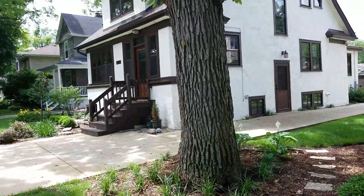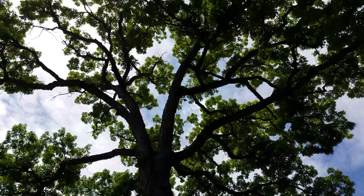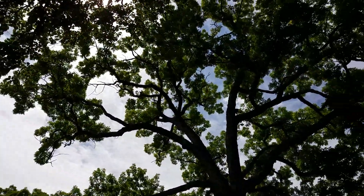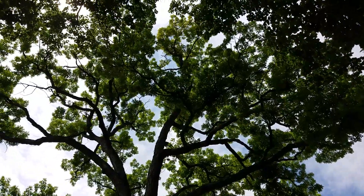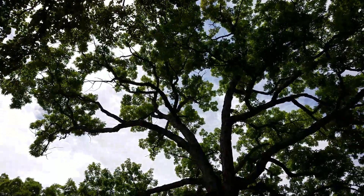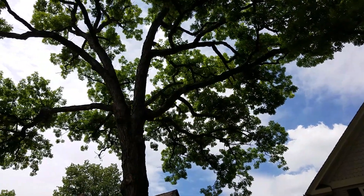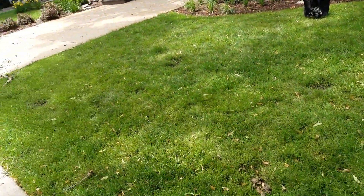This tree is an oak and it's not doing very well. As you can see, there's really not a lot of vigor in the tree — leaves are kind of small up there, it's very sparse, and it's not showing a lot of signs of growth.